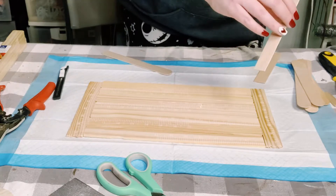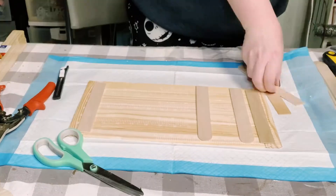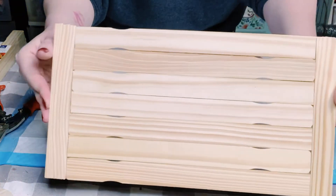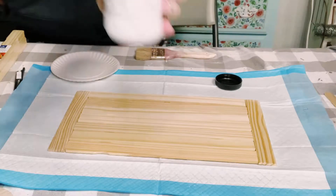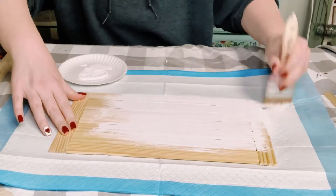I'm just using some jumbo craft sticks and some hot glue to hold all of these pieces together, and this is what your surface should look like. Now I'm just using this Folk Art chalk paint in the color white — you could pick this up at Michael's.